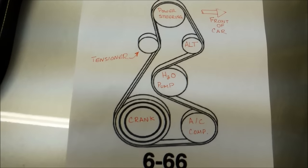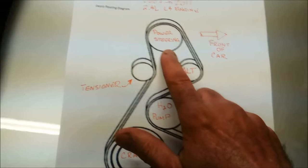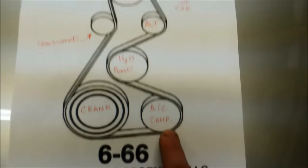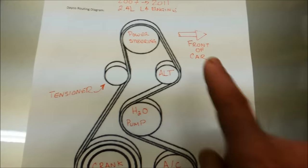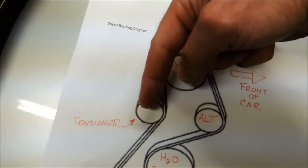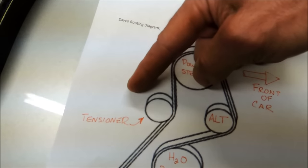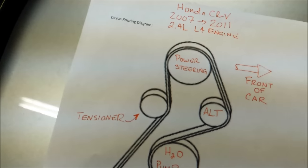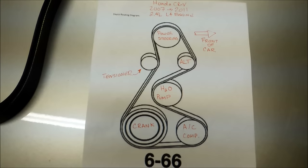I've added notes to this diagram to help anyone looking at it. The top pulley is the power steering, then we have the alternator, below that is the water pump, AC compressor, the crankshaft, and then the tensioner. We're going to insert a tool and release the tension by pushing the tensioner toward the inside of the car, which loosens the belt so we can remove it and put the new belt on.